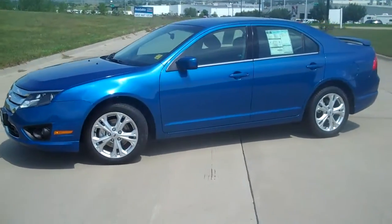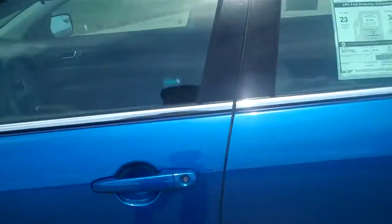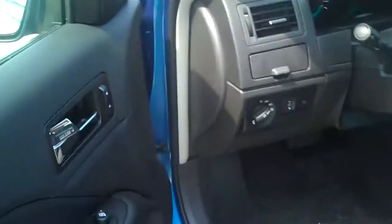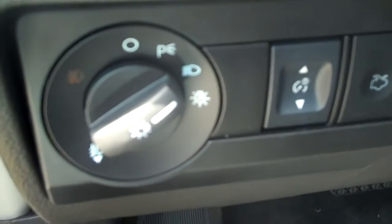It's a really sharp looking car. I'll show you some of the interior features here. As I'm sure you know, it has power windows, locks and mirrors, automatic headlights and fog lights.